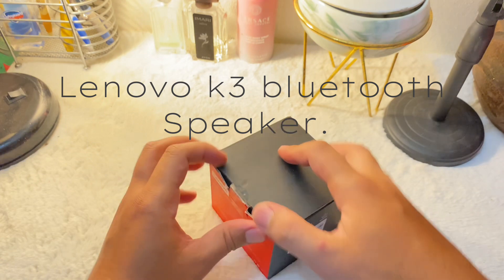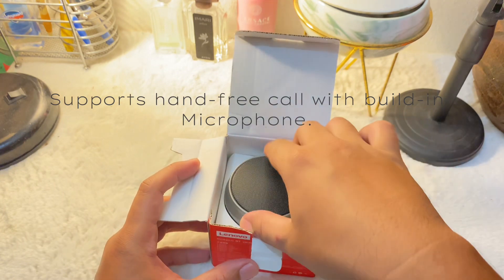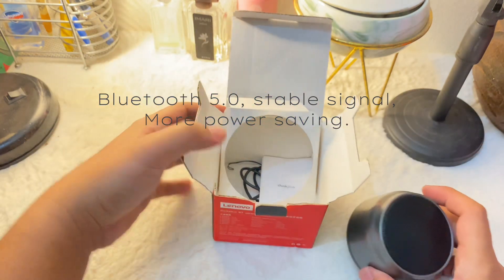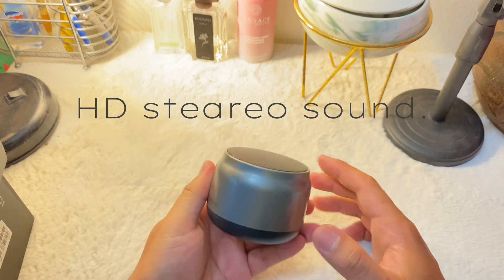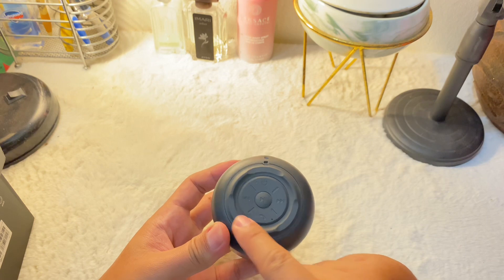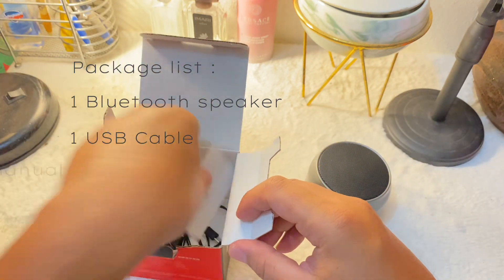Lenovo K3 Bluetooth speaker supports hands-free calls with a built-in microphone, Bluetooth 5.0 stable signal, more power saving, HD stereo sound with high bass, and long battery life. Package list: one Bluetooth speaker, one USB cable, one user manual.